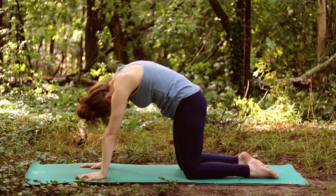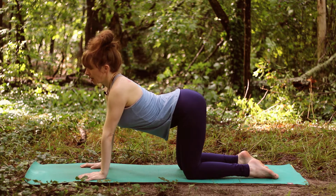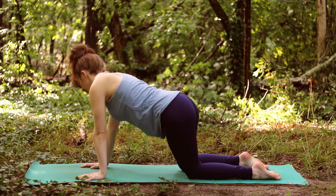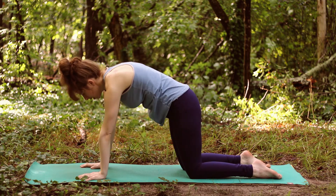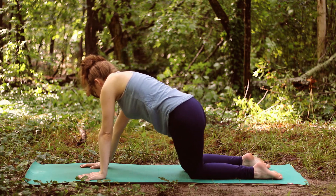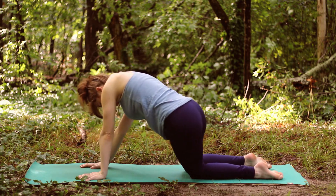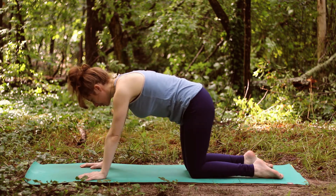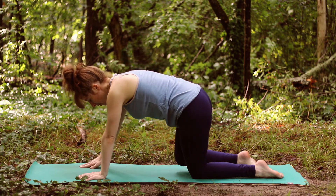See if you can find a nice stretch in the back. At this point, if you want to add an extra movement — maybe moving side to side — go ahead and do that, anything that feels good. Allow yourself to be creative as you settle into this space on your mat.